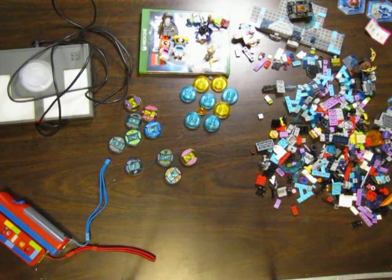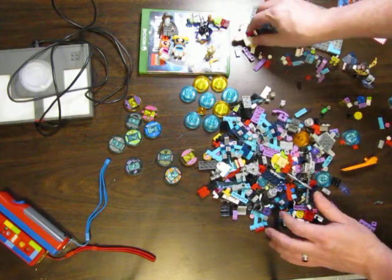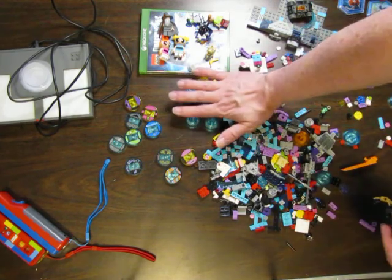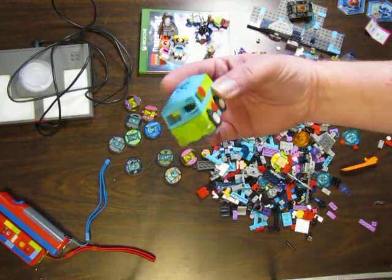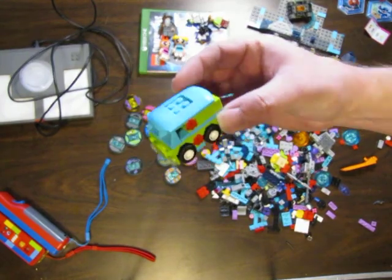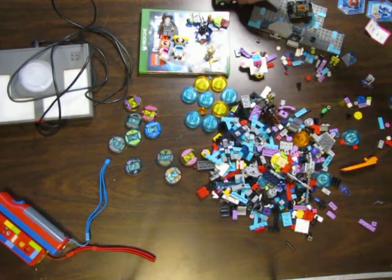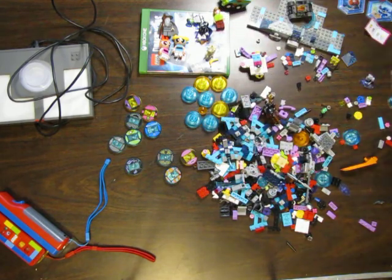Don't forget to like, subscribe, and share the video. Thank you very much for watching — I appreciate you all. And this is all for the portal, and to build this Cloud Car and whatever other vehicles or little buildable things these go with. That's probably one of the coolest ones right there — the Mystery Mobile, an old VW van. Always liked the Mystery Mobile and Shaggy. Thank you very much for viewing and have a great day.